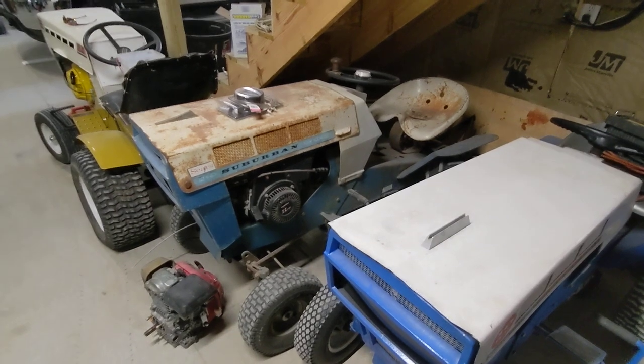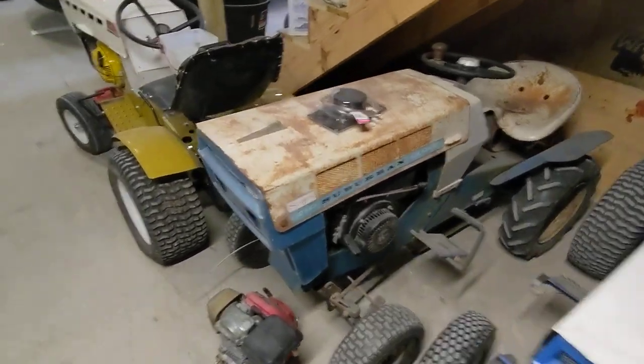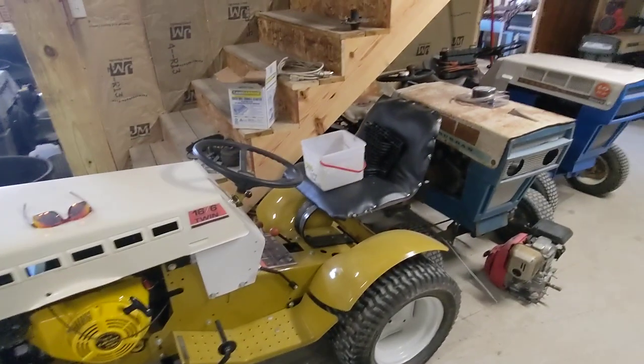I've got my '66 Suburban 12 with a Tecumseh 11 horse. This thing ran better before — recently it kind of runs bad. It's gotten to the point where I have to pour a little bit of gas in the carburetor before I run it, but once I do that it typically fires right up.